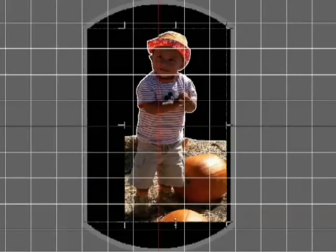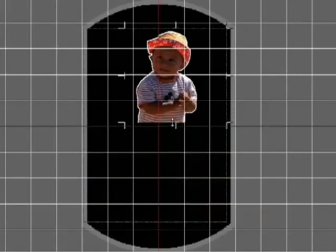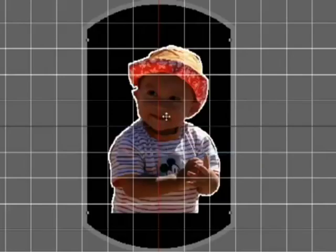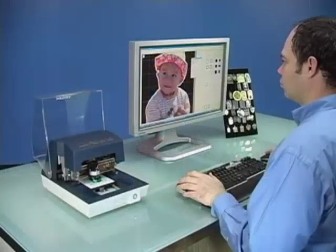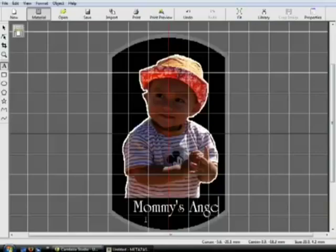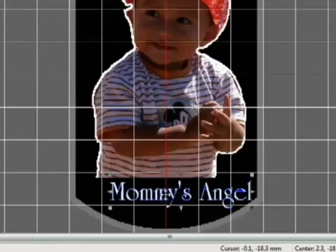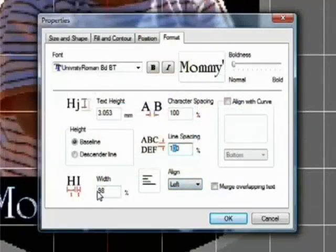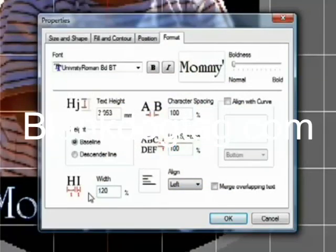You can adjust the image as you like using the trim function. Now you're ready to add text. Just select the Draw Text icon and click anywhere on the screen to type in the desired text. Once the text is typed, you can reposition or resize as needed. You can adjust the font, font height, font width, and alignment justification.